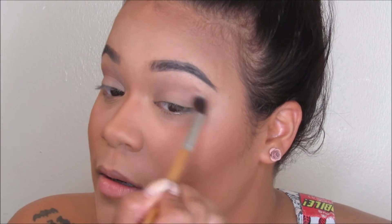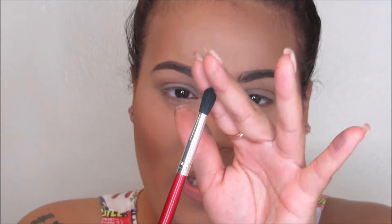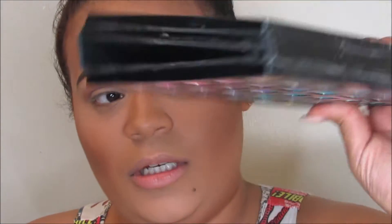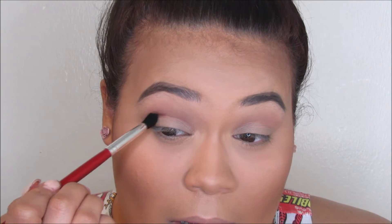Once you're done blending your transition color, you want to go ahead and use a tapered blending brush — I'm using a Morphe slim tapered brush that's used for the eye crease but is a little more pointy at the tip. I'm going to take that in a chocolate brown eyeshadow; I'm using my Sephora Color Anthology color book. I'm going to place this right at the outer corner and just focus it there. You see how you get that sharp, crisp placement of color only on that area.